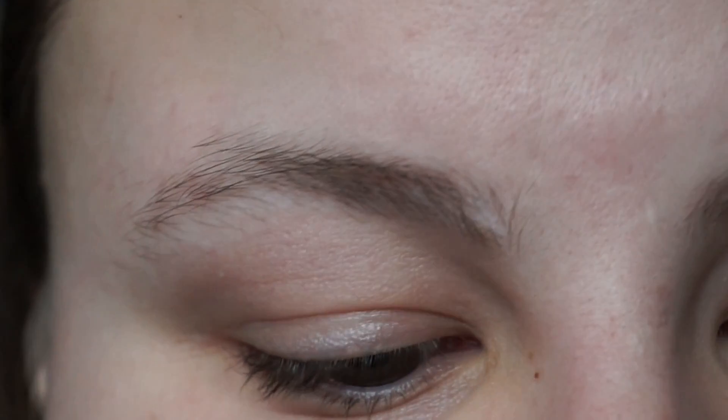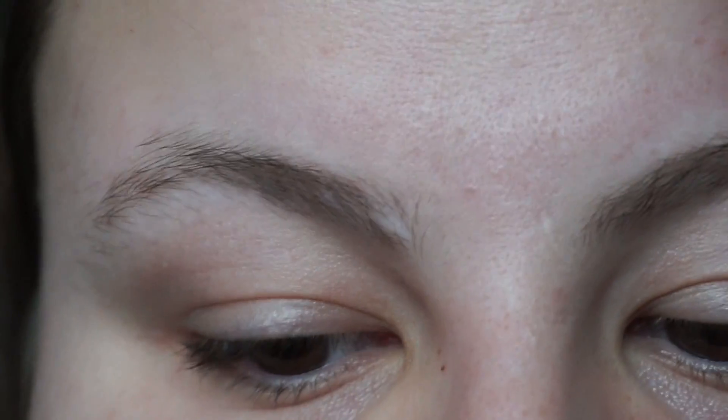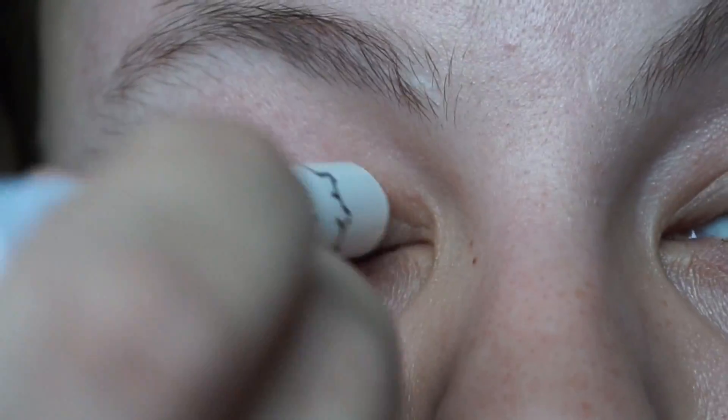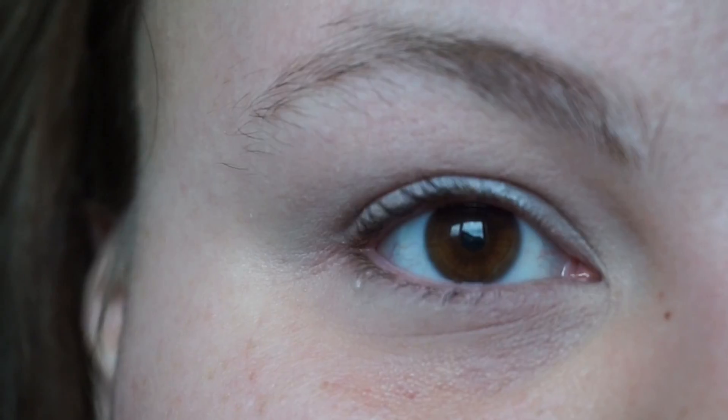My regular routine starts with the NYX Jumbo Eye Pencil in Milk. I put that all over my eyelid and just blend it out with a nice brush. I'm just going to do one eye at a time — I don't normally do it that way, but we're going to do that.